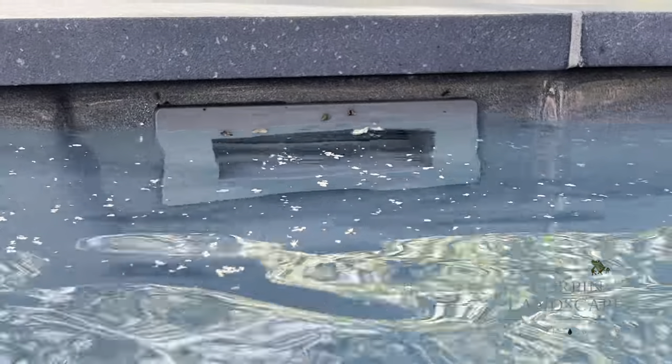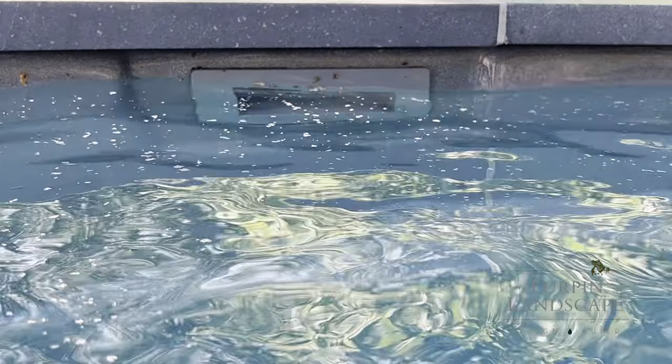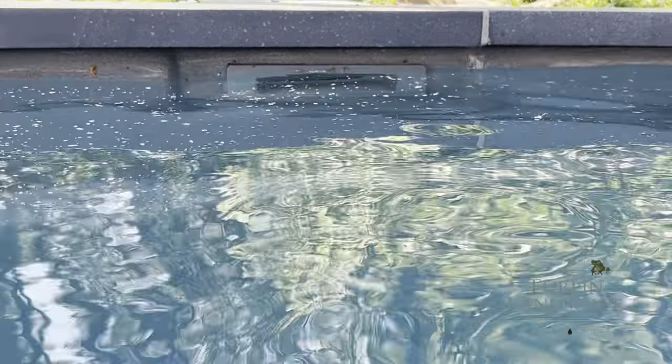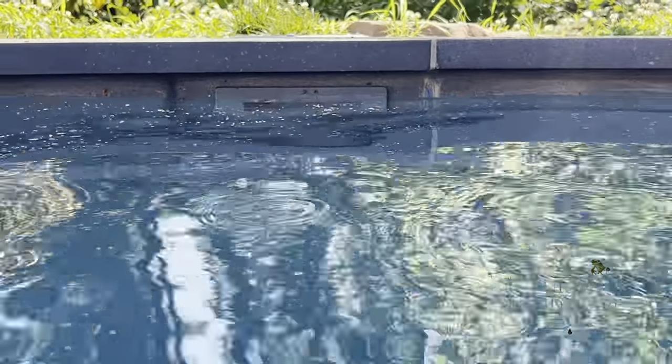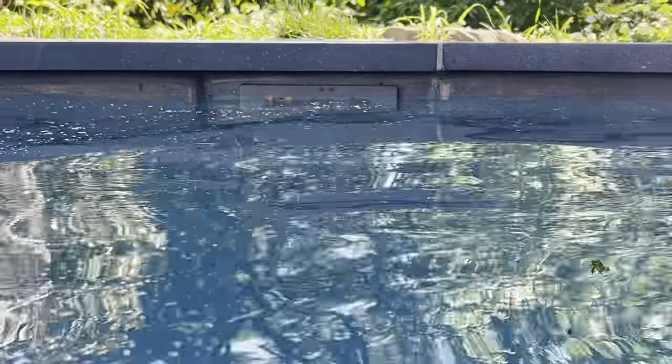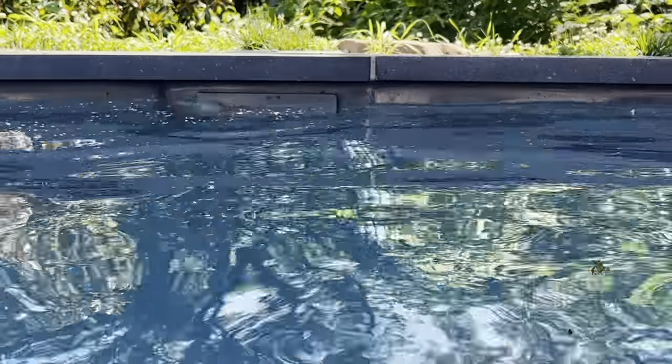What's supposed to be happening is our debris is supposed to be going into the skimmer box on the outside of here. So what we need to do is we need to pump that water level down low enough until the water is running in the skimmer. What that'll do is it'll skim all of the debris off the top of the pool.